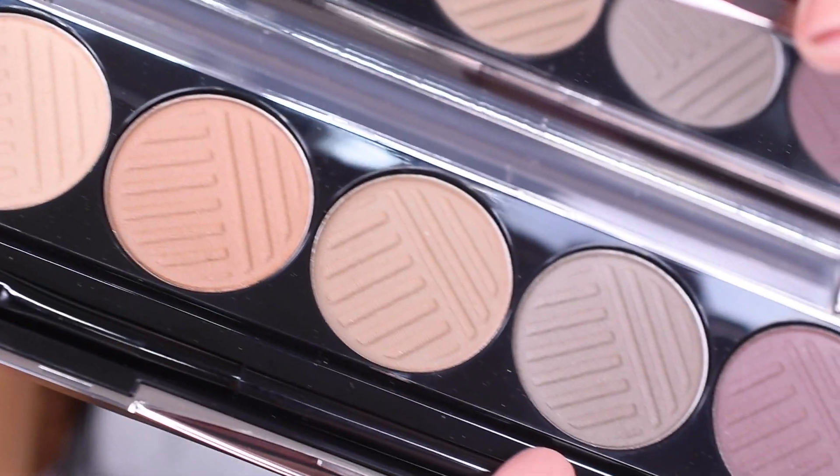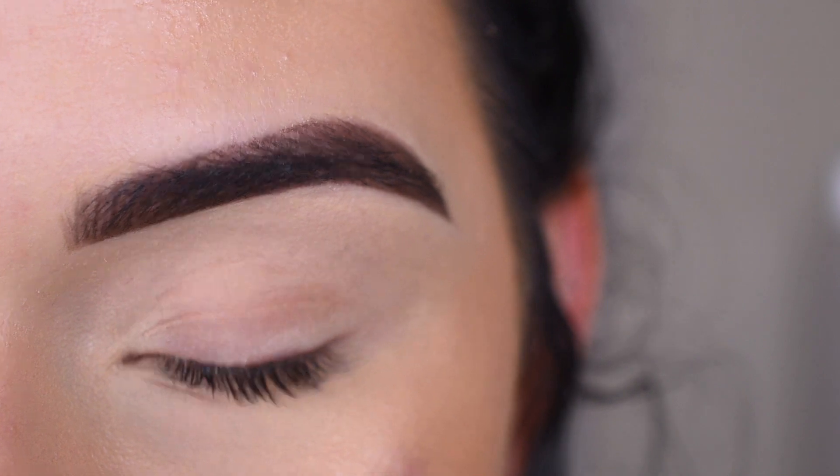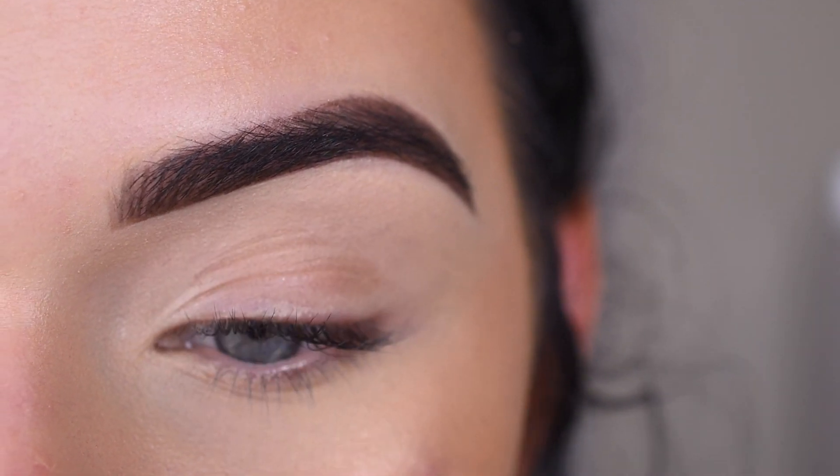I've been really into cool tones lately, so this is just totally my jam. And I quickly want to say that I'm still using the new Urban Decay brow products, and I am still in love with them. I used just the brow blade today in the darkest shade, and I love it so much.